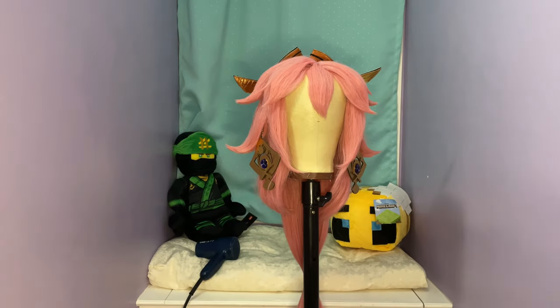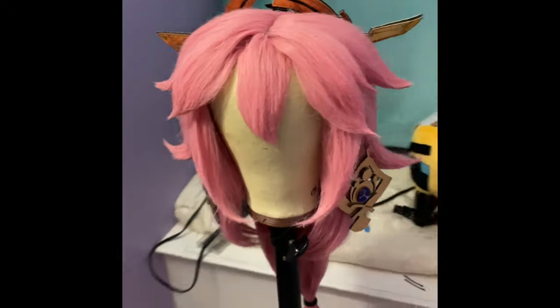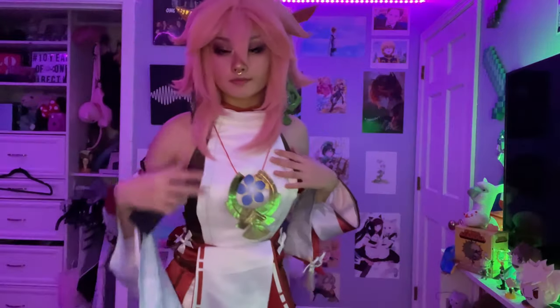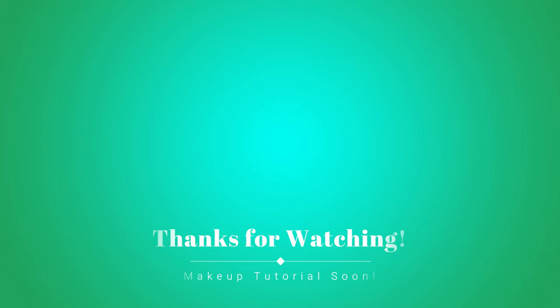This is what the wig looked like in the end with all the accessories added on — here's just the side view, the back, and all the angles so you can see how it looked. Then this is me wearing it. I'm also going to make a makeup tutorial — I recorded it but I have to voice over and edit it — so this will be out first and then the makeup tutorial will be coming soon, so keep an eye out for that. Thanks for watching!